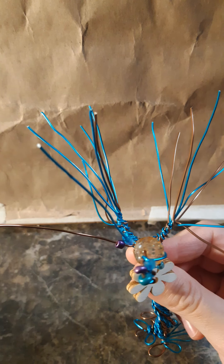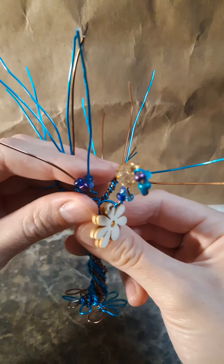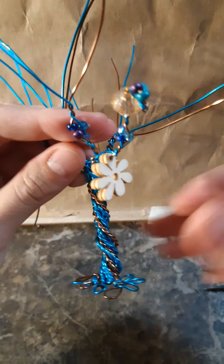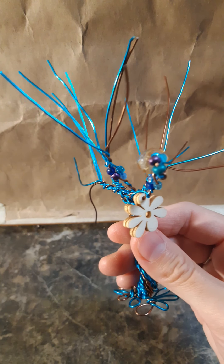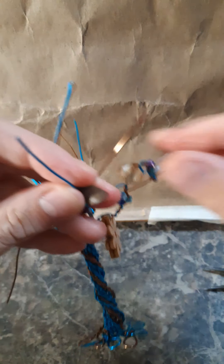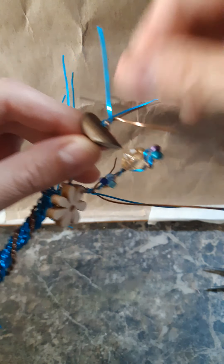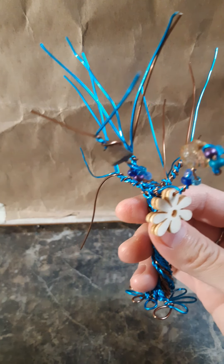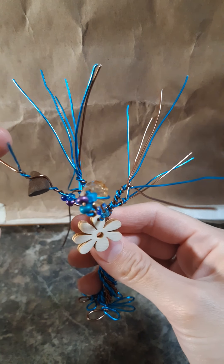I just kind of wing it. I have an idea of what color beads I want to use and other than that I just see what happens. This is a fun project to do when I have some odds and ends with my beads. Sometimes you buy beads for a specific jewelry project and then you don't use all of those and they just kind of sit there for a while. This is something I like to do with those beads.